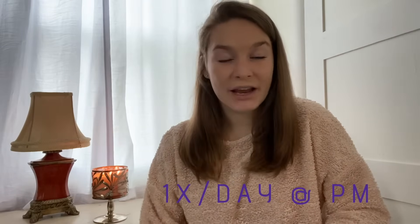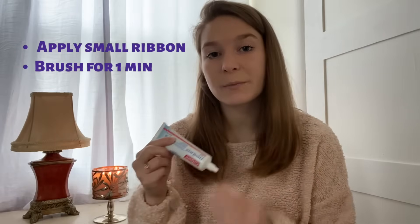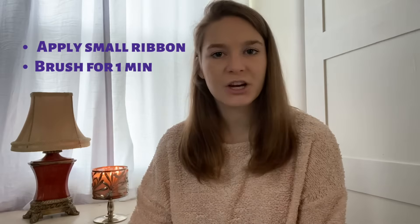So let's go over directions. It is to be used after the regular nighttime routine — that means brushing with regular toothpaste, flossing, water picking, tongue brushing, mouth washing, whatever you usually do. Once it is all done, then we can apply the prescription fluoride supplement. You'll want to apply a small ribbon of this gel onto the bristles of a toothbrush.